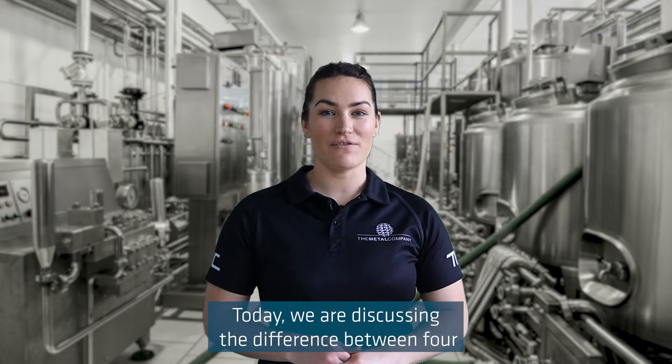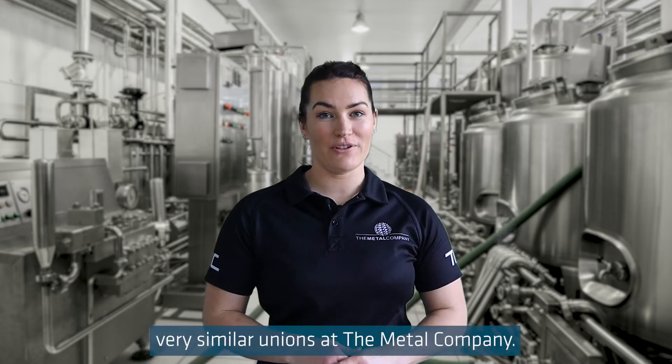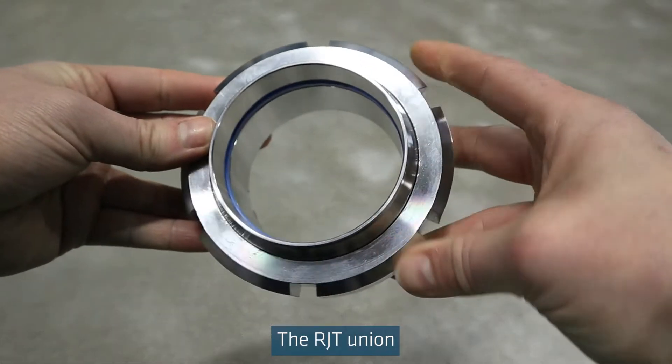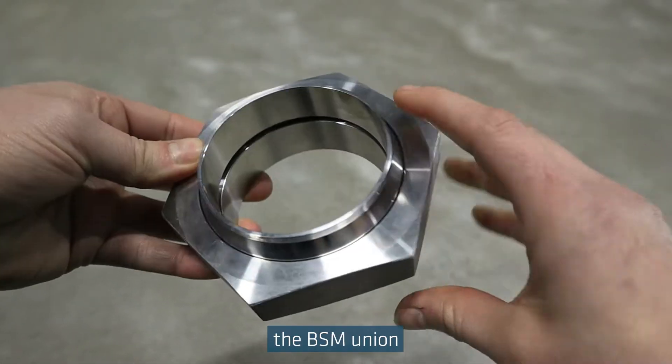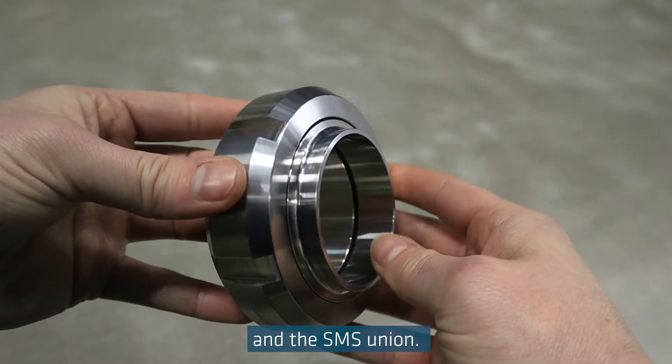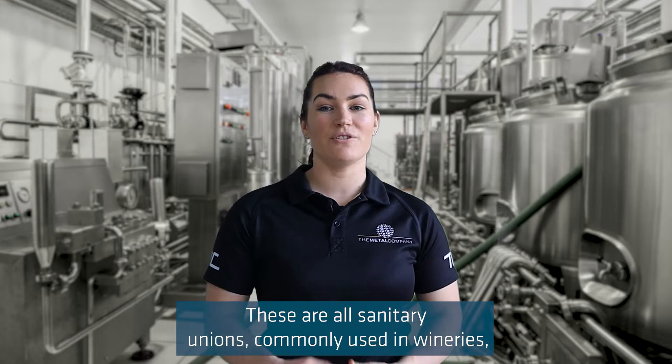Today we are discussing the difference between four very similar unions at The Metal Company: the DIN union, the RJT union, the BSM union, and the SMS union. These are all sanitary unions commonly used in wineries, breweries, dairy, and other food and beverage manufacturing applications.